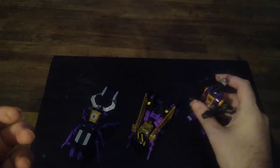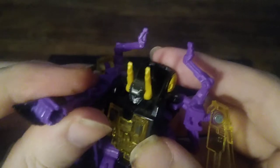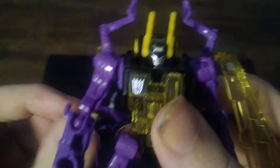Now we're going to transform the next Insecticon — it's going to be Kickback. If I can get Bombshell to stand. And he's standing. Next we're going to transform Kickback. Flip in these. Flip down the head to reveal that face. Rotate the head to have it facing forward. Disconnect the arms. Rotate the arms to reveal the hands. Move up this socket joint. Rotate the hand. Fold in the bug legs to form his feet. And there we got Kickback in the house.